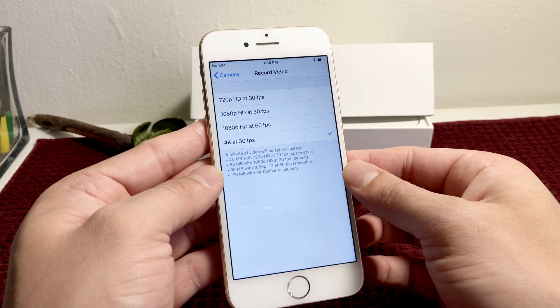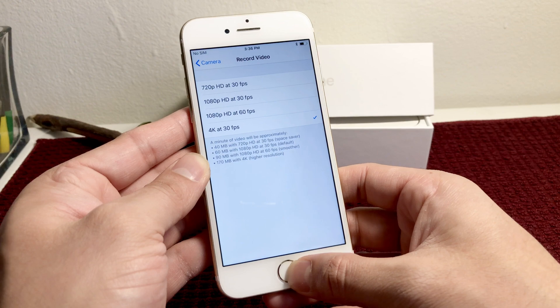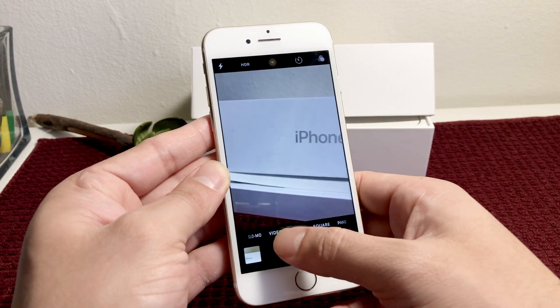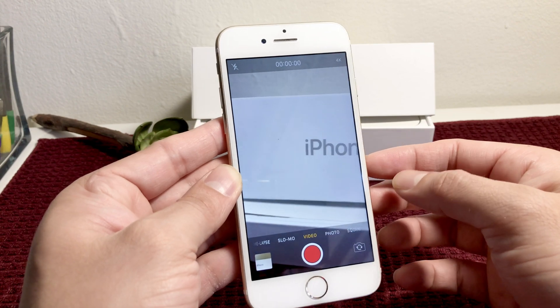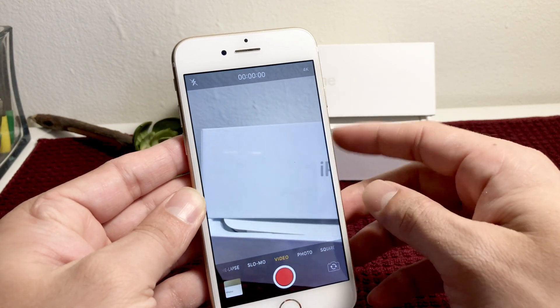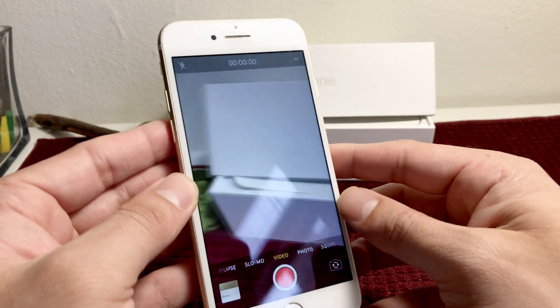With 4K, you're going to get much smoother and higher resolution recording on the iPhone. Now let's go back to the camera app again and select the video mode. This time, as you can see, there's a tag for 4K, indicating that we are now recording video at 4K.